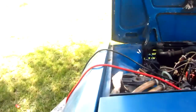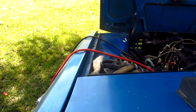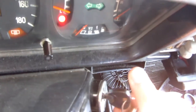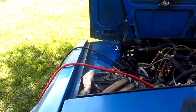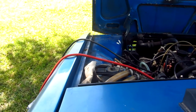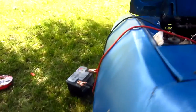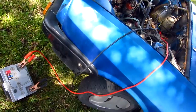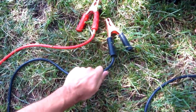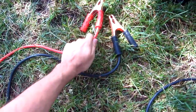Let's see if this transfers enough current for the engine to be started. It's not working. Through these cables the car is not able to start, and one observation: both cables are a bit hot.